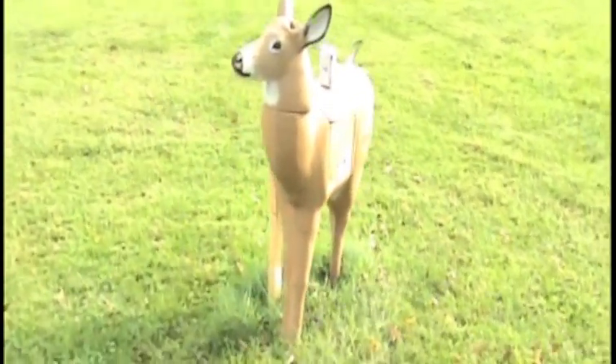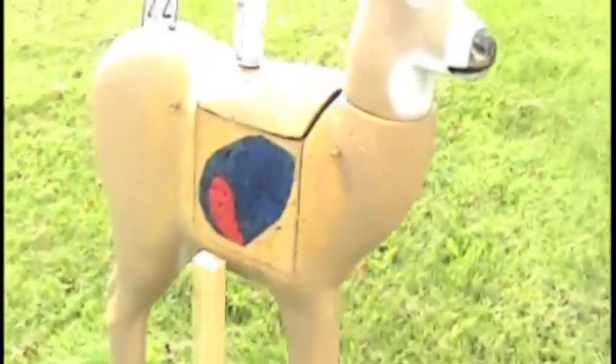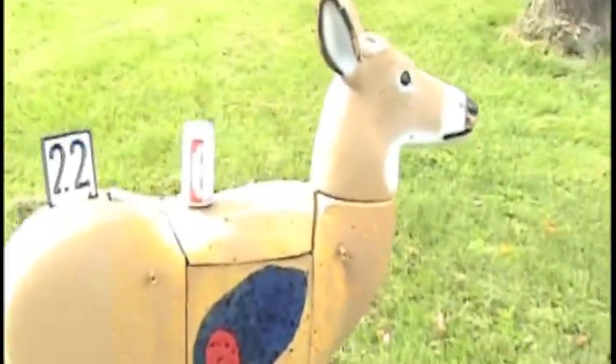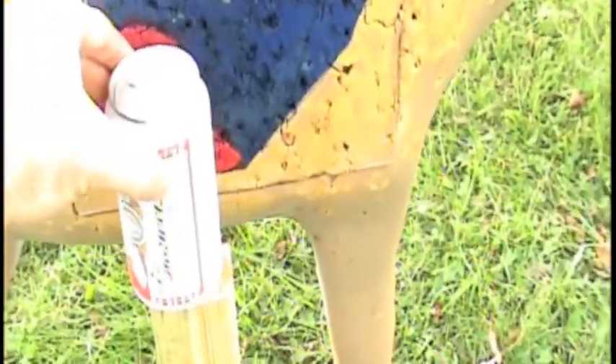Got her set up 100 yards, and as per the instructions of Tim, got my beer can. So I'll go ahead and set that right there in front of the heart. There's my tripod set up there for where I'll be shooting.